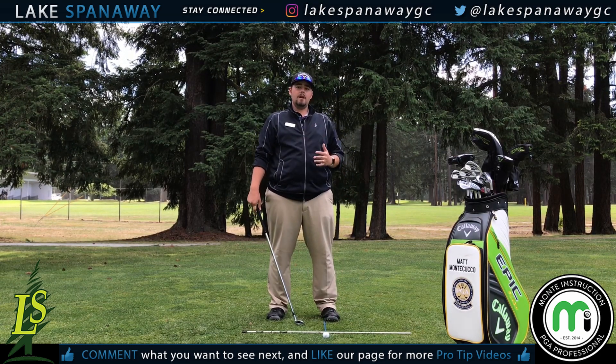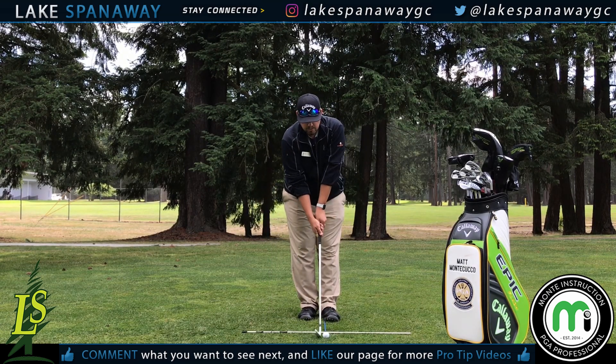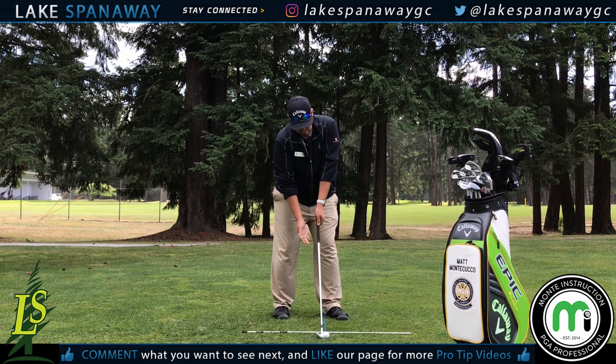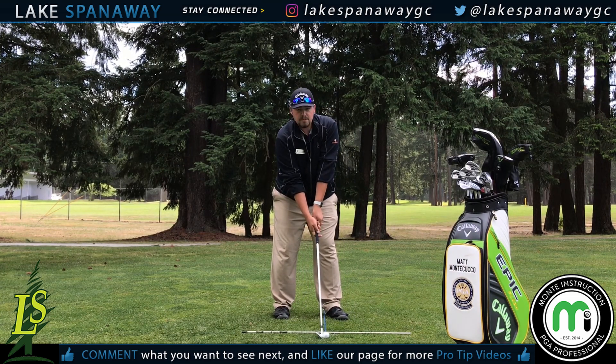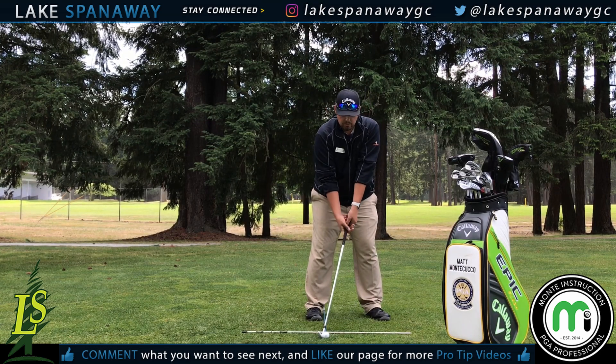Now from there, it is all based off feel. I like to say for a right-hander, your left foot is loft. So if you've got to get it higher, get it close to your left foot — it gives you loft. You need to keep it lower, put it closer to your right foot, because you see how that club naturally gets de-lofted.